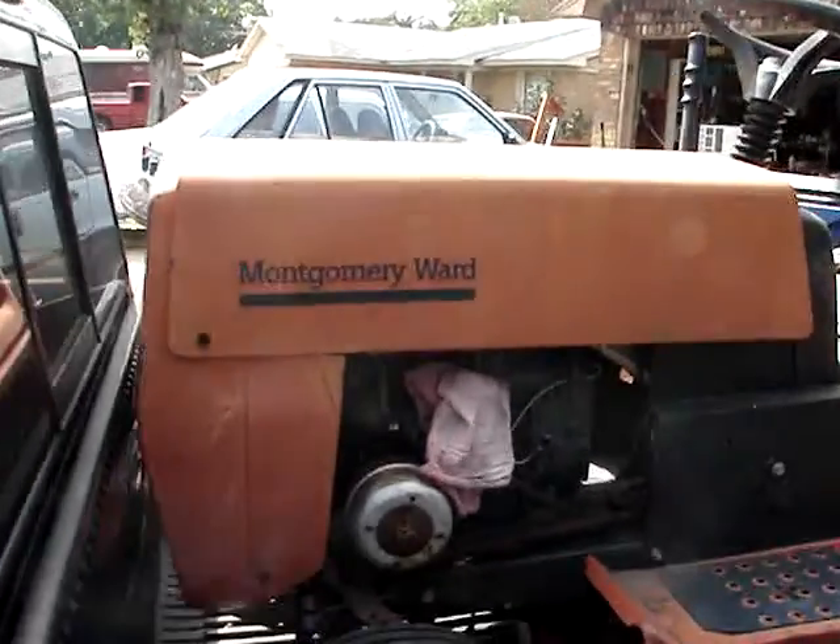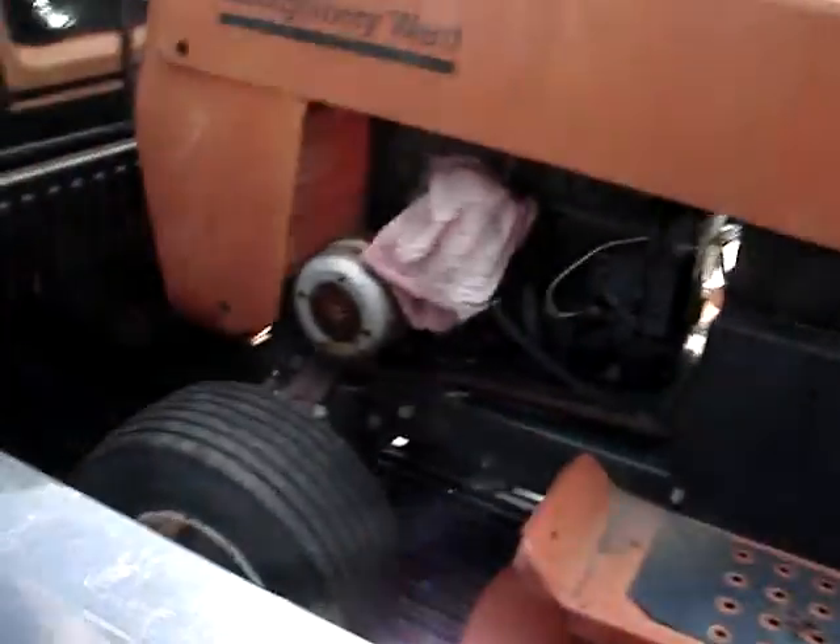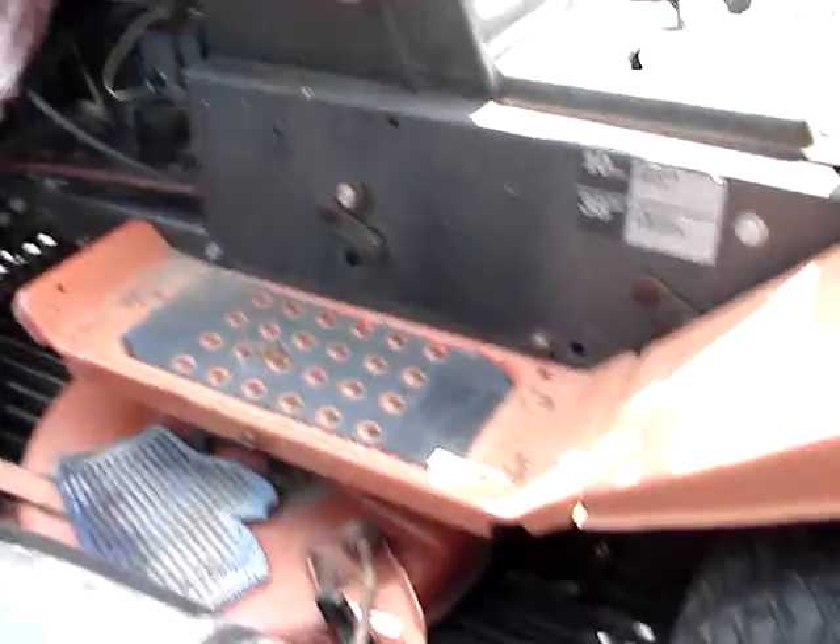Check it out. I got another free riding mower — Montgomery Wards, just like the other one I have in my backyard. Got this sucker for free, the best way.